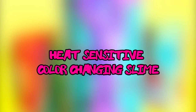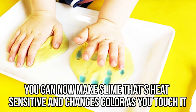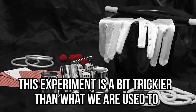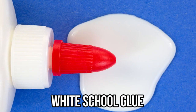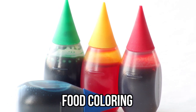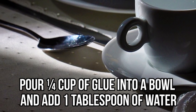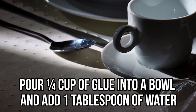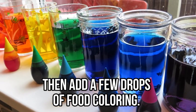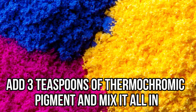Heat-sensitive color-changing slime — you can now make slime that's heat sensitive and changes color as you touch it. This experiment is a bit trickier than usual. Here's what you'll need: white school glue, thermochromic pigment, liquid starch, and food coloring. Pour a quarter cup of glue into a bowl and add one tablespoon of water. Stir it well, then add a few drops of food coloring and three teaspoons of thermochromic pigment, and mix it all in.